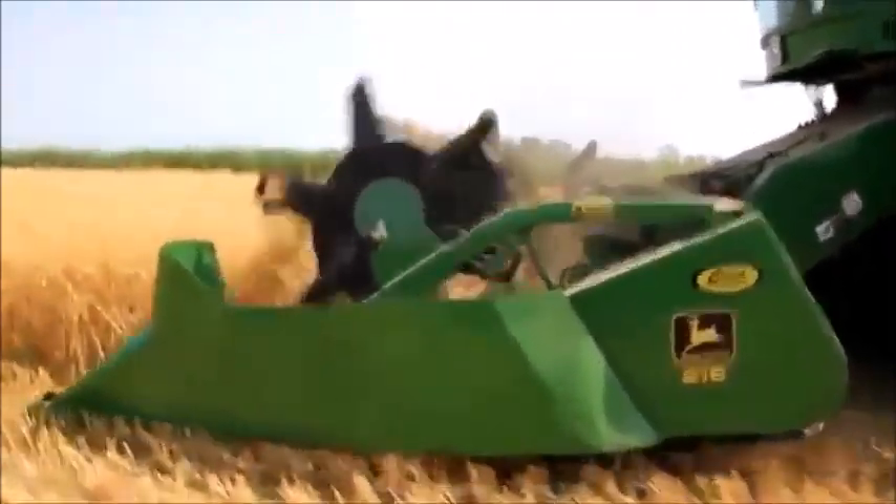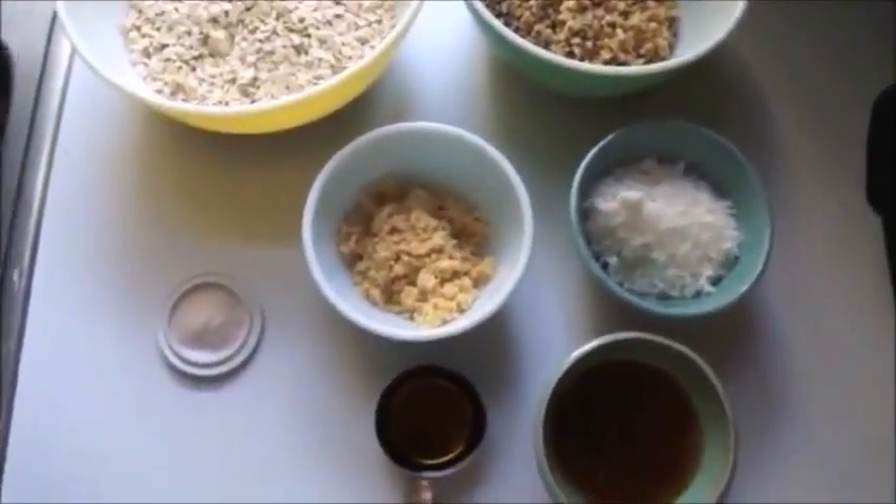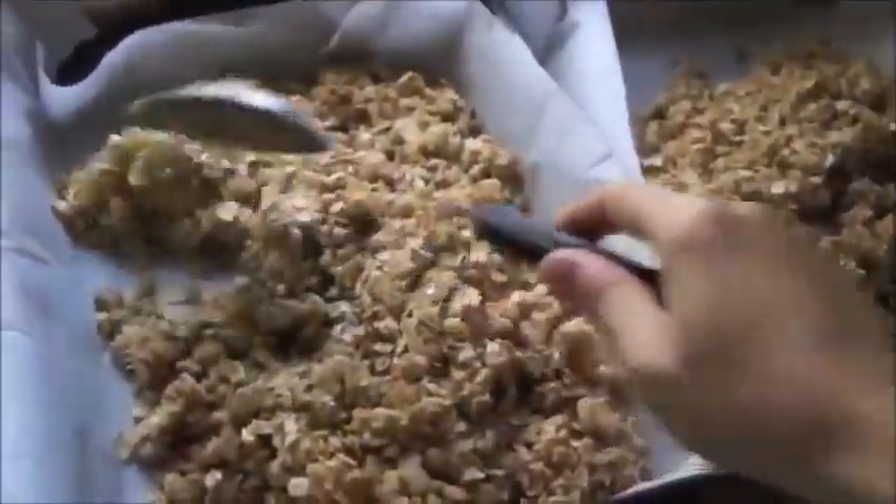If you were making a granola bar at home, it would be made with a couple of very basic ingredients, mixed together in a bowl and then baked. Baked granola is going to be mezonot.